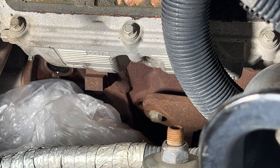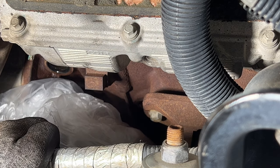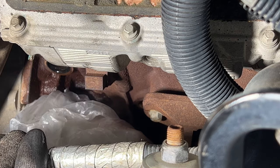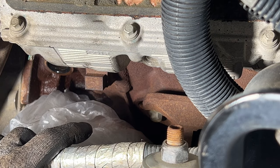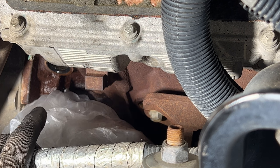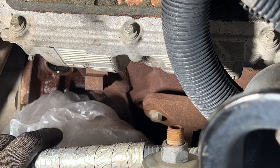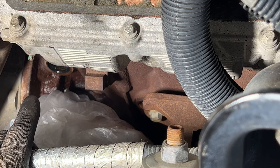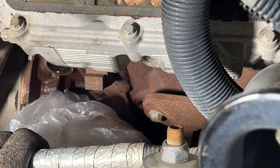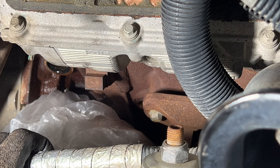I got that block drain plug pulled and really nothing more came out than what came out of this — it was barely anything. So I don't think it's worth it to pull that engine block plug there.